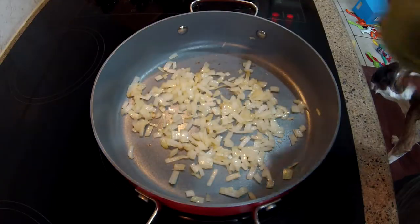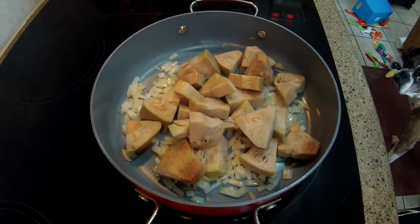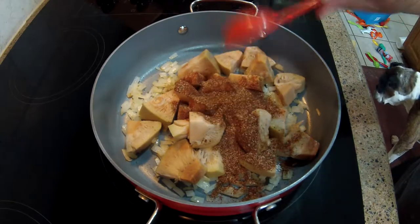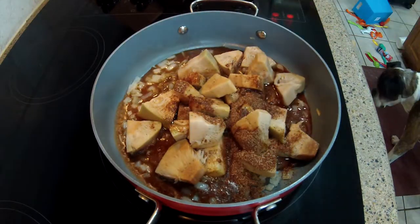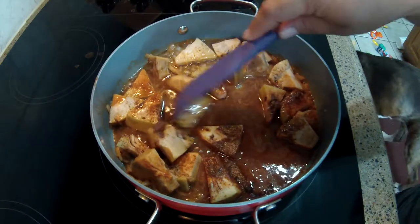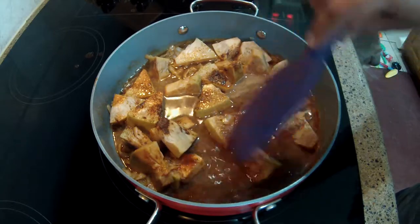Go ahead and add in that full can of drained jackfruit. I'm going to be using my homemade taco seasoning — I will leave a card up above if you have not seen that video — there's going to be three tablespoons. Then I'm going to add in two-thirds of a cup of water. You do want to make sure your jackfruit is flat in the pan, and I'm going to bring this to a simmer for four to five minutes for it to soften.